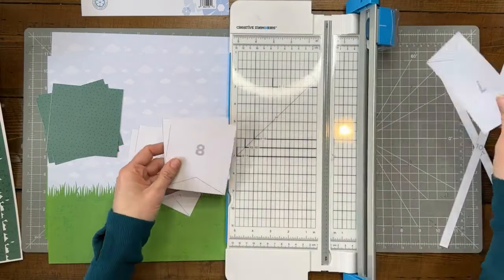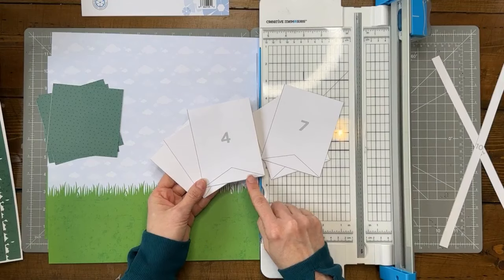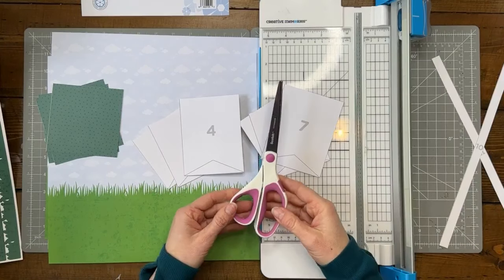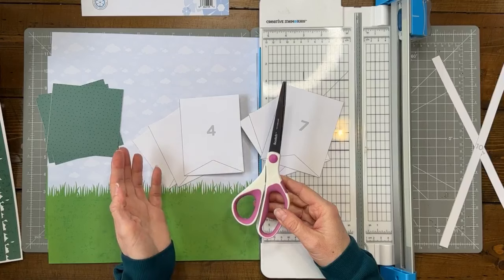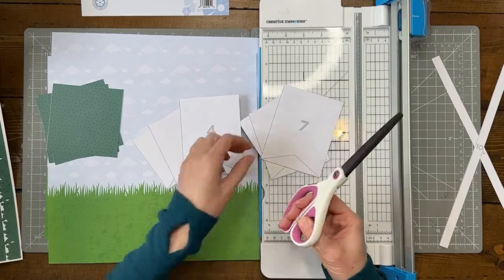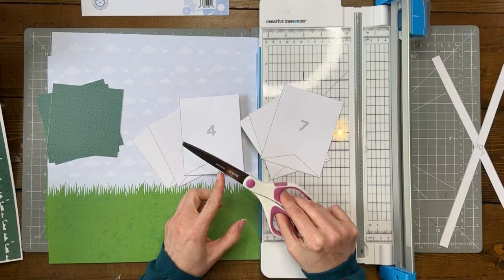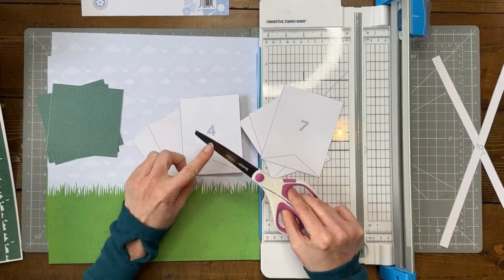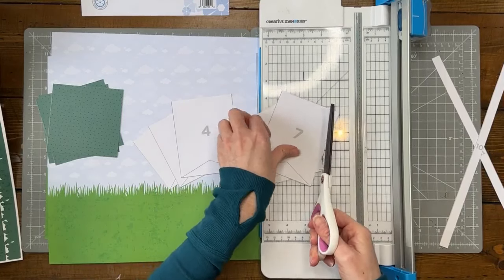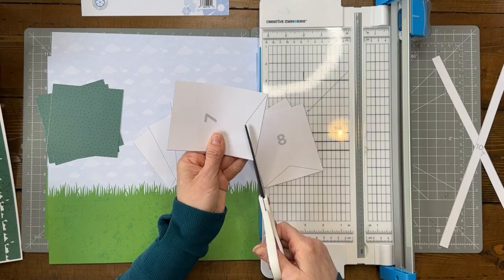Here are these pieces — we need to cut the little banner shapes. You can do this on your trimmer, but I prefer a pair of real long scissors. I got these at Costco in a kit — as long as you only use them for paper, they stay really good. I like them because they have a long edge, so I can cut the full length in one snip all the way to the center. It keeps it straight without having to move the scissors.